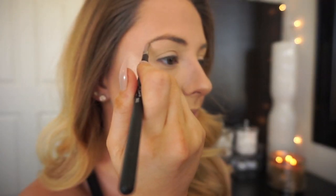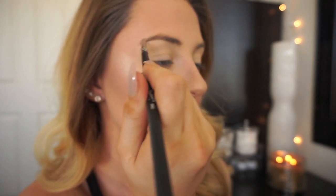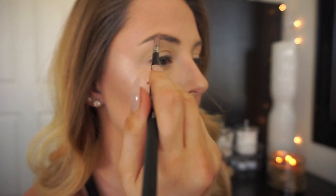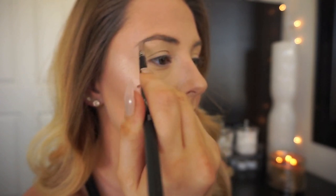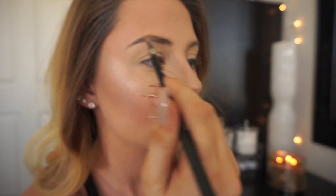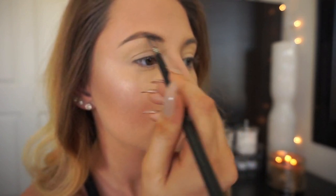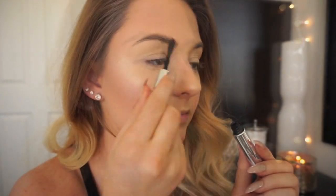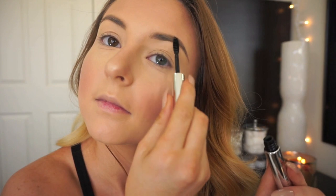Now for brows I'm using the Anastasia Dip Brow in the shade Taupe and I'm using the Sedona Lace brush number 561. I'm going to carve out my brows starting at the arch and tail and then fill them in pretty heavily because I am doing a pretty intense look today. Now to set my brows I'm taking the Anastasia Clear Brow Gel and just running it over my brow hairs.